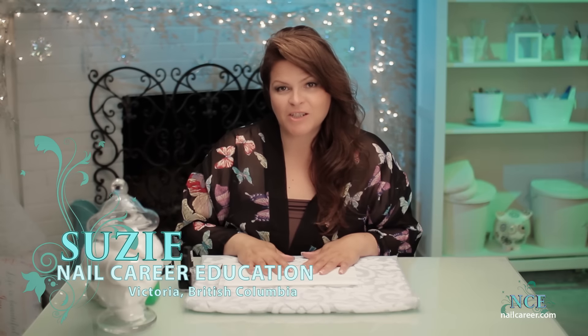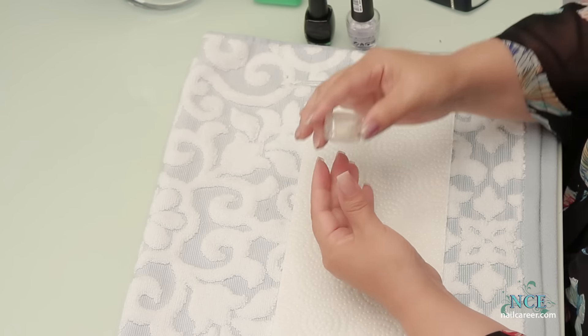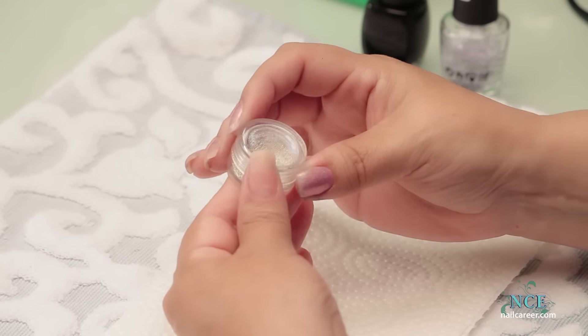Hi, it's Susie from Nailcare Education, and today I'm going to do a black polish with tiny silver caviar beads, in sort of a very quilt fashion without the quilt. Looks really cool. Let's get started.